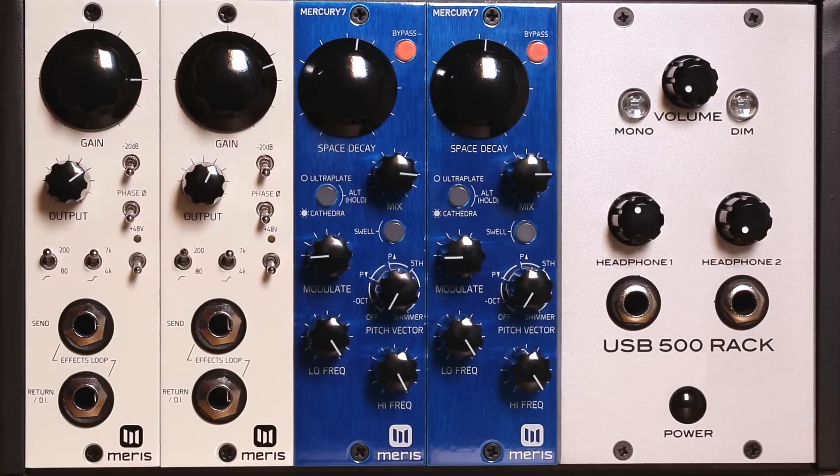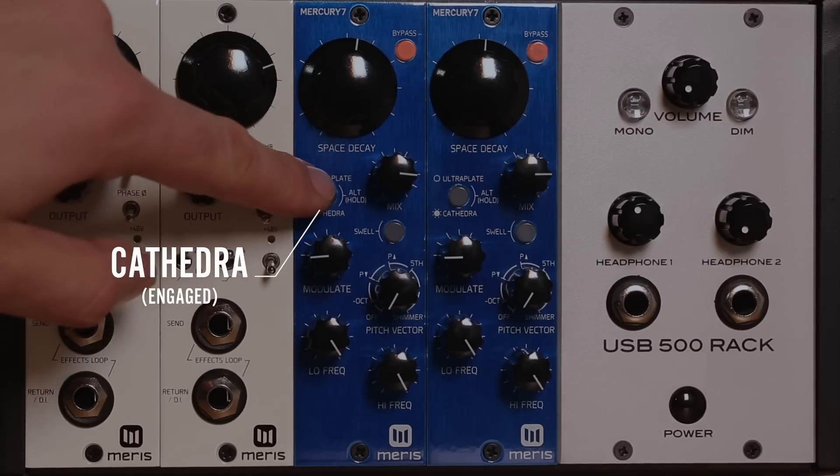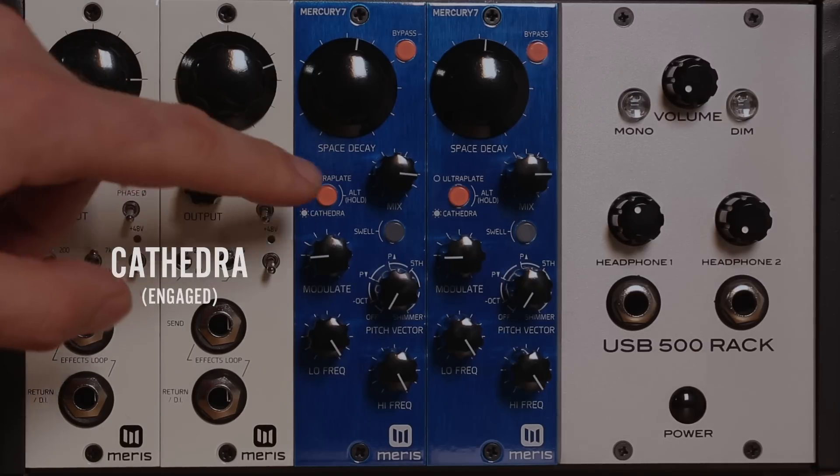The Mercury 7 has two unique reverb algorithms. The Ultraplate expands upon the quick reflection buildup and clean response of a traditional plate by adding a broad range of plate sizes and an inventive modulation engine. The Cathedra allows you to remold and reshape the barriers of a traditional cathedral algorithm to produce deeply ethereal soundscapes with gradual buildup of reflections. With the switch and LED disengaged, the Ultraplate is selected. With the switch and LED engaged, the Cathedra is selected.